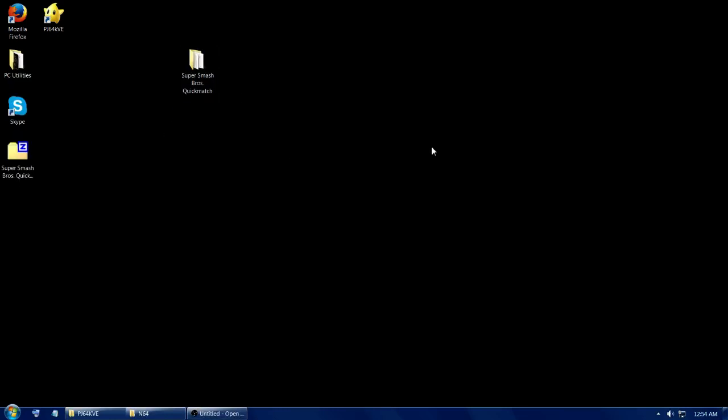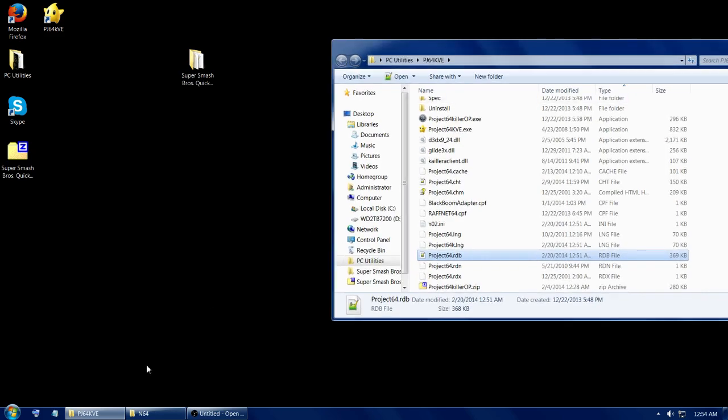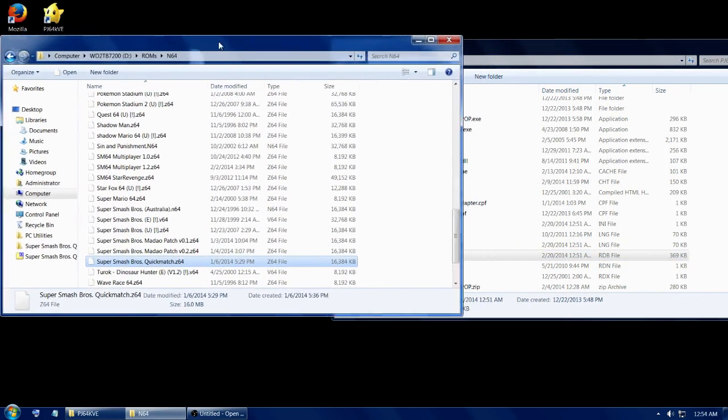This is going to be a quick tutorial on how to set up the Quick Match ROM. You're going to need the zip and the description. You're going to need to open up your PJ folder directory and your ROM directory folder.